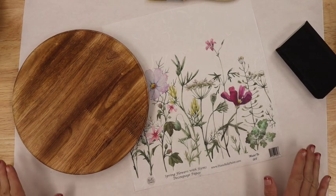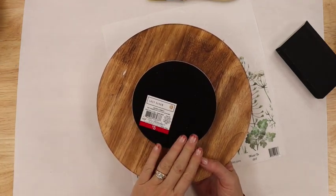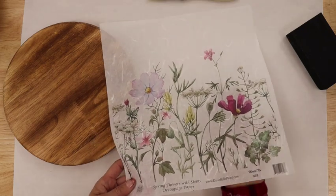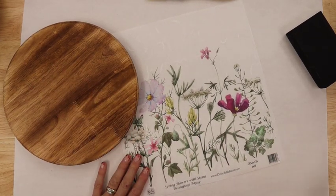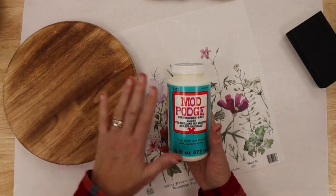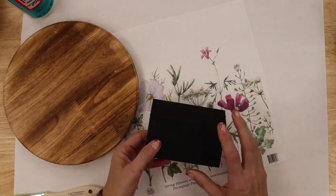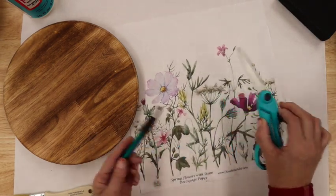Let's get started with this project. I want to show you all the supplies we're going to need. I picked up this Lazy Susan at the Target Dollar Spot for $5 — I picked up a couple, they're just so cute and a perfect small size. Dixie Belle paint carries this decoupage paper; it reminds me a lot of rice paper and I absolutely love these colors — we're going to put that on the Lazy Susan. I'm going to use Mod Podge, the dishwasher safe version, though you could use any type of Mod Podge or decoupage glue. I've also got a chip brush, a sanding block to finish off the edges, a pen to trim, and some scissors. That's what we need for this project.